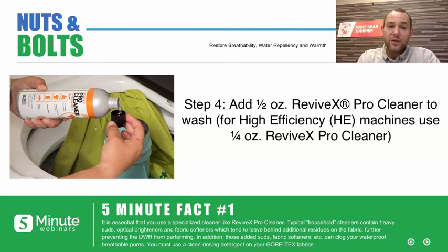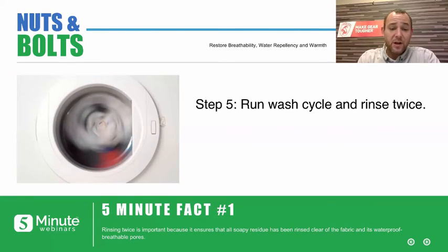It's very important that you use a clean rinsing, specialized detergent. You don't want to use household detergents because they contain additional residues, optical brighteners, and fabric softeners — we really want to avoid those. Now go ahead and run the wash cycle. It's really important to give that garment a couple of extra rinses, to make sure that we rinse away all that soapy residue before we put it into the dryer.